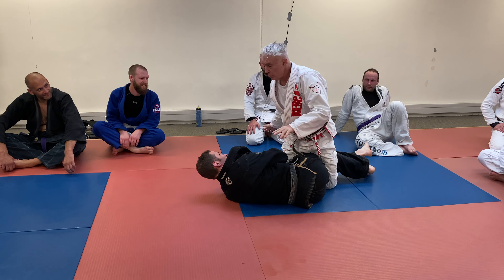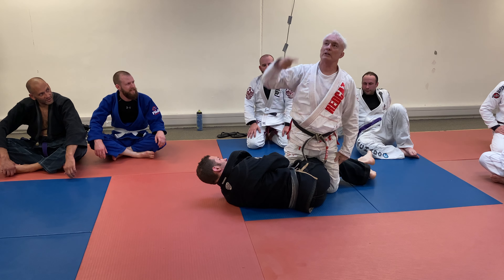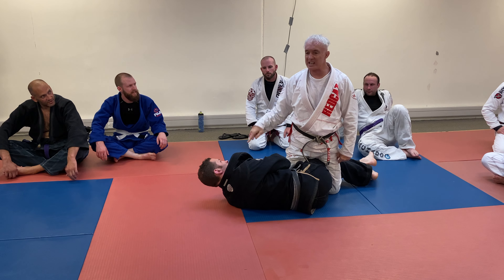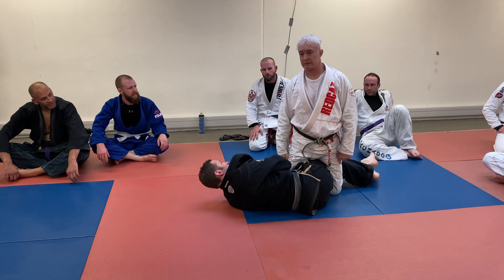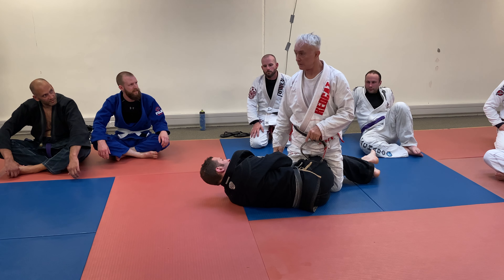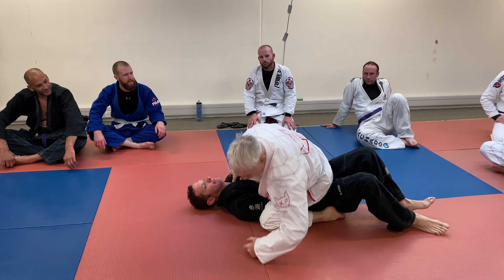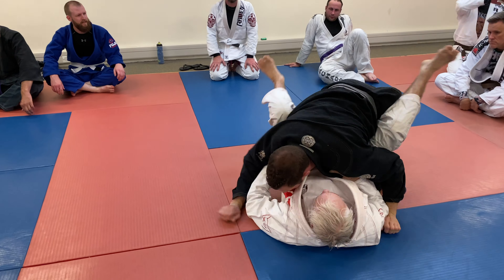Then you dive your hand under his head, dive your hand over there, use the left hook to lift his legs up — because he's already thinking about elbow escaping. If I try to mount him he's already elbow escaping, so you go — that's the old-school, real men mount.